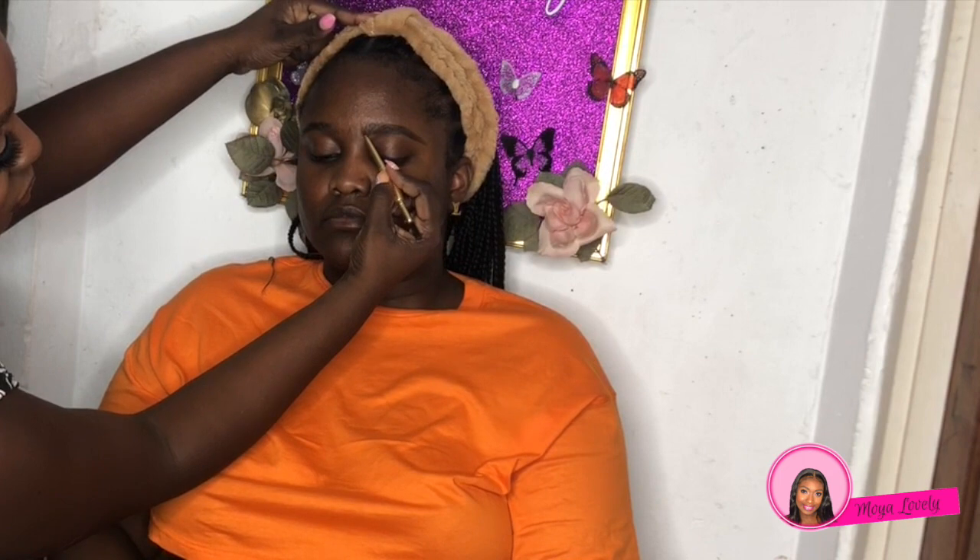Now I'm going to prep the face with the Urban Decay Ultra Matte Setting Spray. I'm just going to tap that into the skin — this is a great way to have your makeup long-lasting, you do it before and after. Then as you can see, we're taking our Milani brow pencil and we're going to outline and fill in the brows as best as possible.